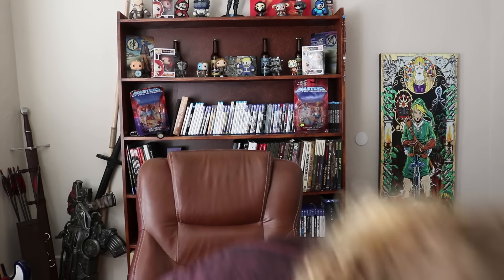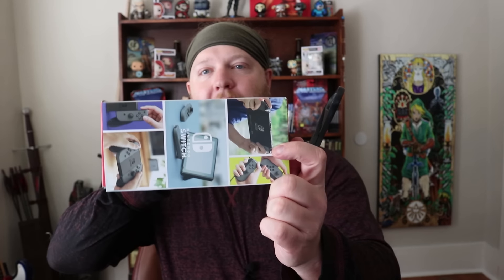Honestly, this box could be half this size and it would still be fine. This is the Nintendo Switch — as you can see, this is a small box, tiny. It's a lot smaller than the PS4 Pro box. It's light, it's an attractive little box, and it will take up very little space on the shelves at retailers.